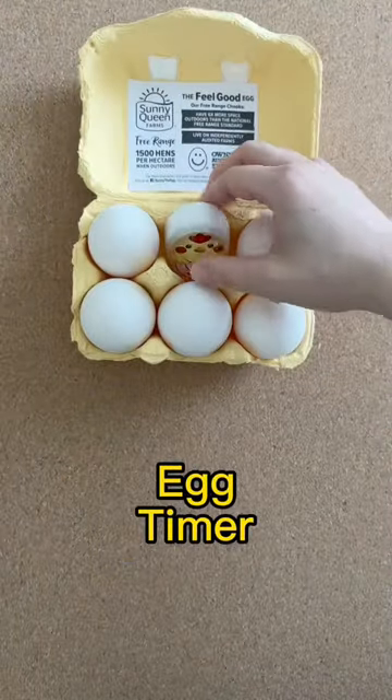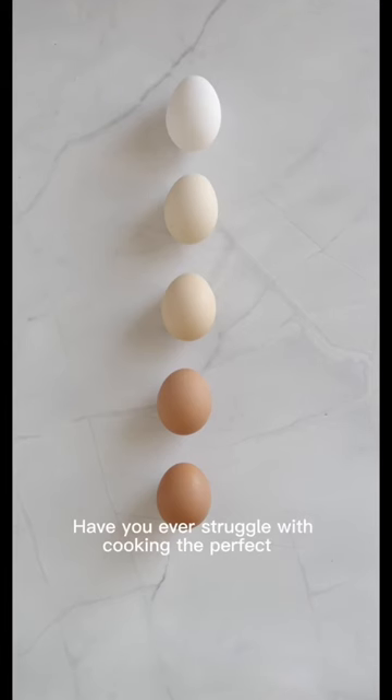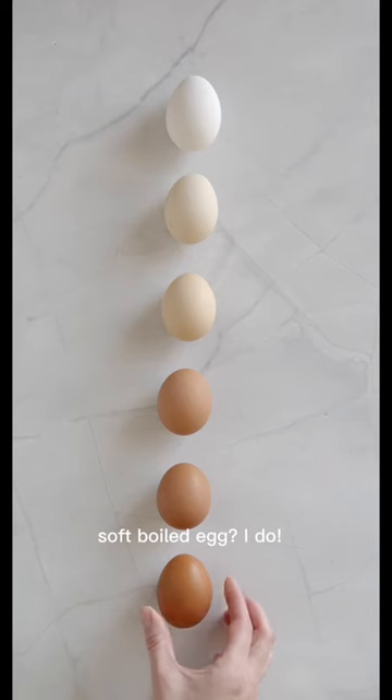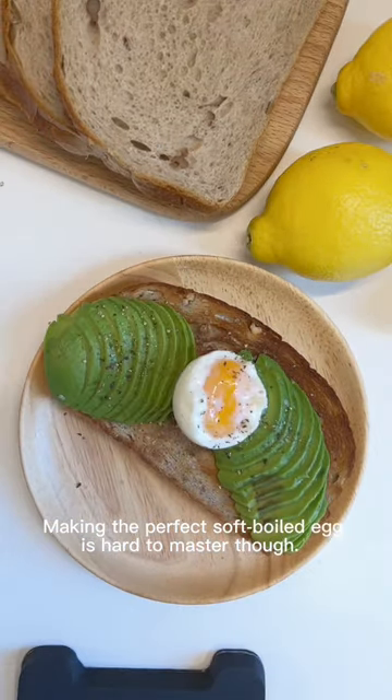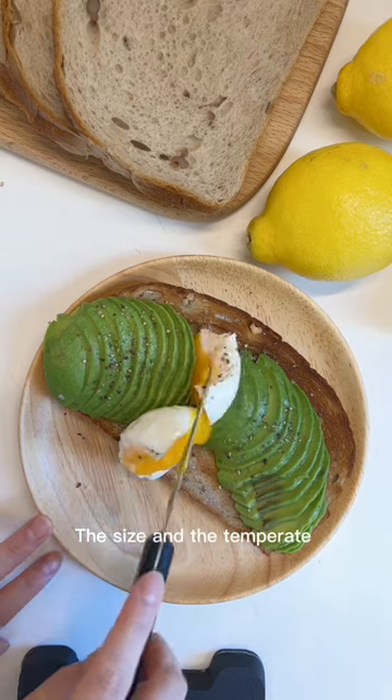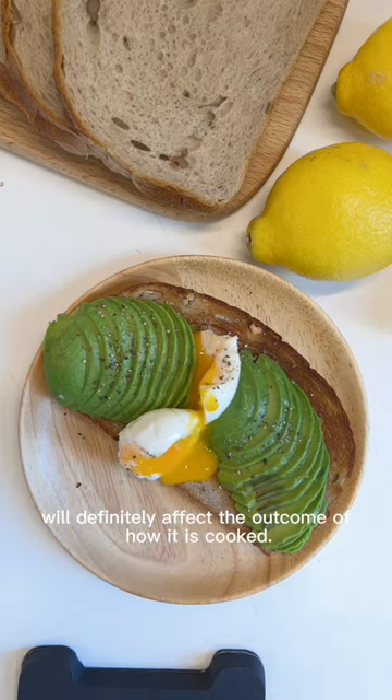Rating Household Gadget: Egg Timer. Have you ever struggled with cooking the perfect soft-boiled egg? I do. Making the perfect soft-boiled egg is hard to master. The size and the temperature will definitely affect the outcome of how it's cooked.